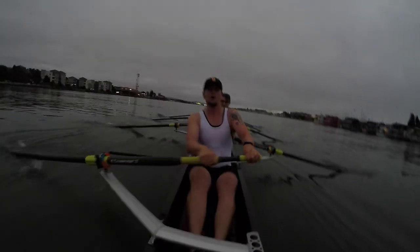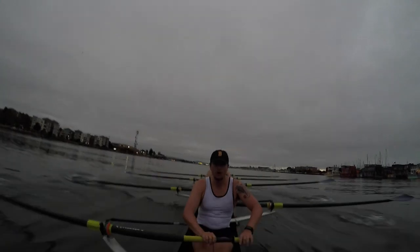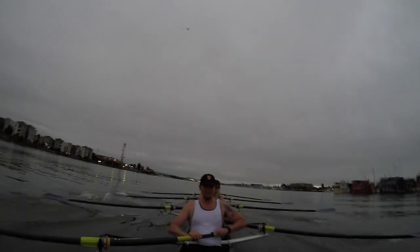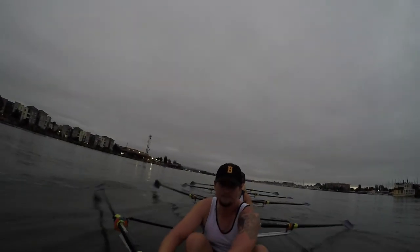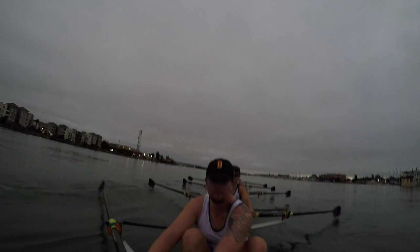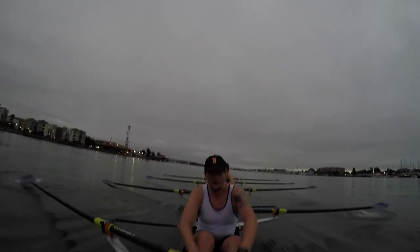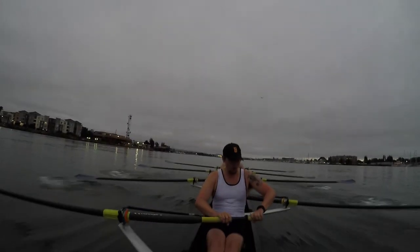Let's get through this wake. Three seat, you're late — make sure you're squaring up early. Three, right with five, better, nice. Make sure you're fully squared by the catch, back it in. Great. Alright, we're into some smooth water, let's find our set.